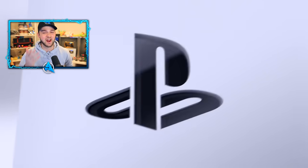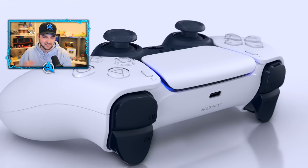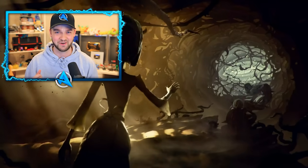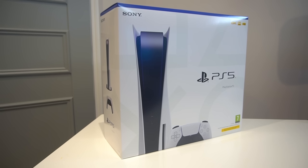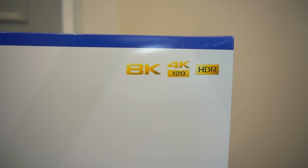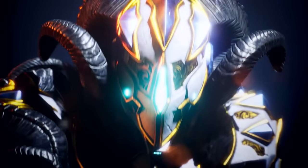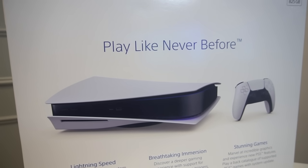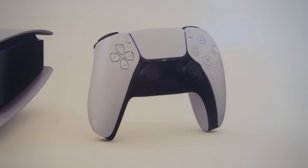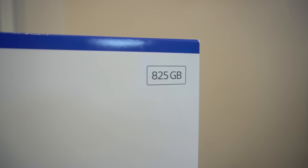Aside from unboxing it, the real big things I'm interested in are comparisons between the size of this console against the current generation, and a closer look at the controller compared to the PS4 controller. On the box we get a look at the console, the controller, the PlayStation 5 logo, and in the top right: 8K gaming, 4K at 120 FPS, HDR, and 825 gigabytes of storage on the console itself.